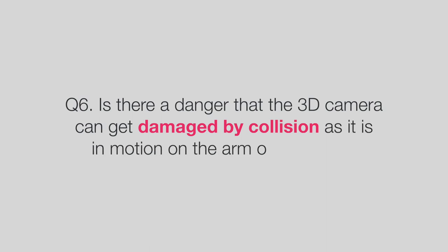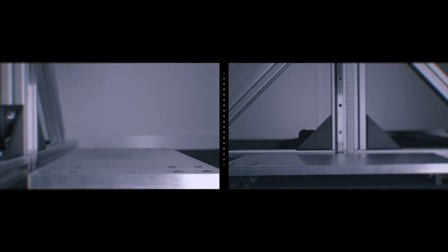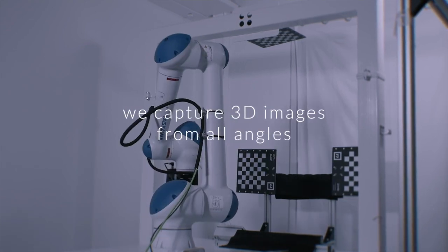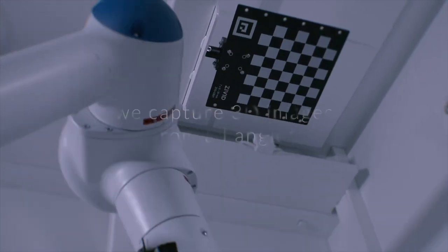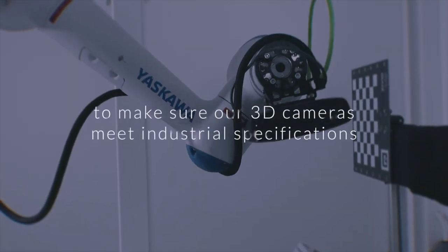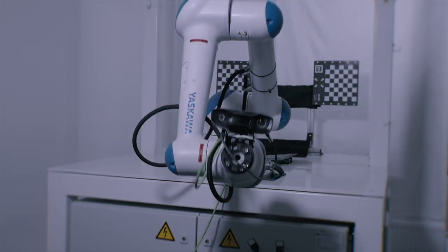Is there a danger that the 3D camera can get damaged by collision as it is in motion on the arm of the robot? Our camera has been designed specifically to withstand vibrations and shocks while the robot arm is in motion and even during emergency stops or collisions. It is also common to integrate the robot system with collision avoidance using motion planning techniques. The use of end effectors also allows you to capture images without the 3D camera actually entering the bin itself.